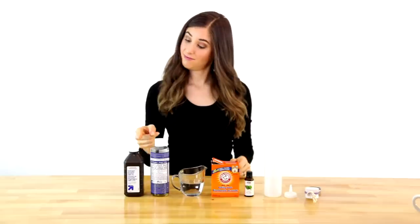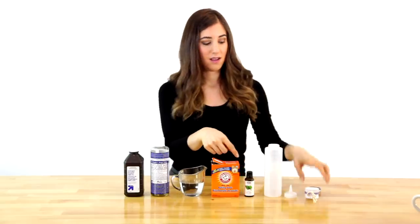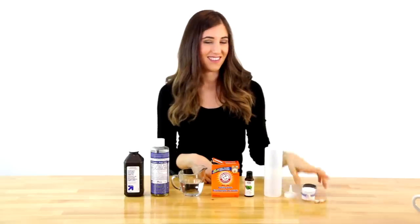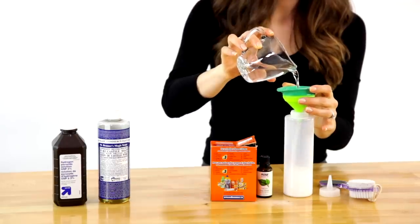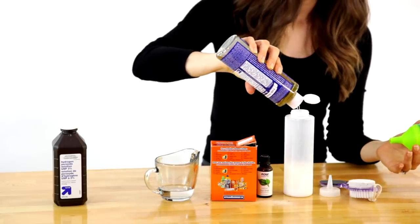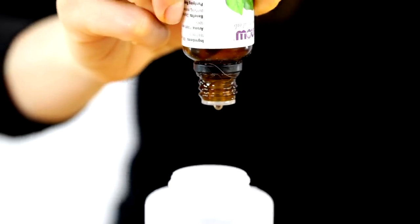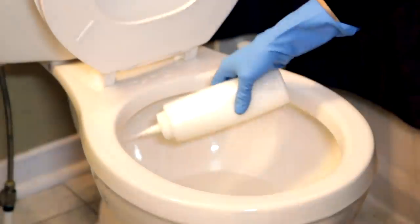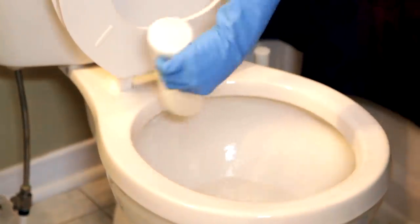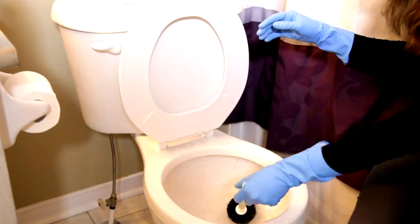For this toilet bowl cleaner, you'll need hydrogen peroxide, castile soap, water, baking soda, tea tree essential oil, a squirt bottle, and if you have stubborn toilet rings, a pumice stone. To your squirt bottle, add one half cup of baking soda, one half cup water, a quarter cup of castile soap, a quarter cup of hydrogen peroxide, and 15 drops of tea tree essential oil. Shake it up well and apply it to the inner rim of your toilet bowl. Let it sit for about five to ten minutes, then scrub as you normally would. Flush your toilet and watch how nice and clean everything becomes. For stubborn toilet bowl rings, you can scrub with the pumice stone.